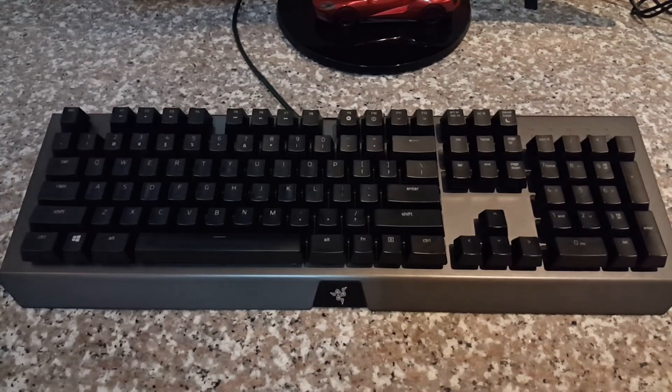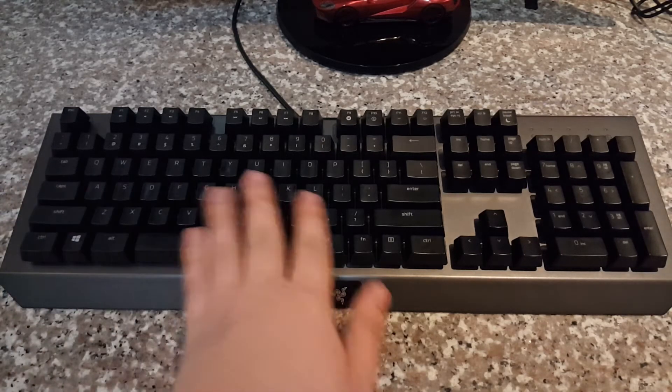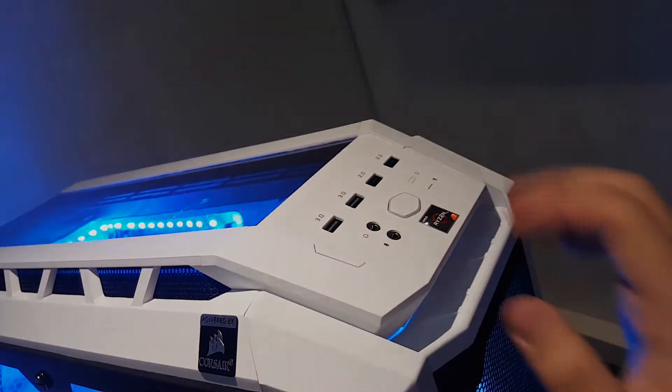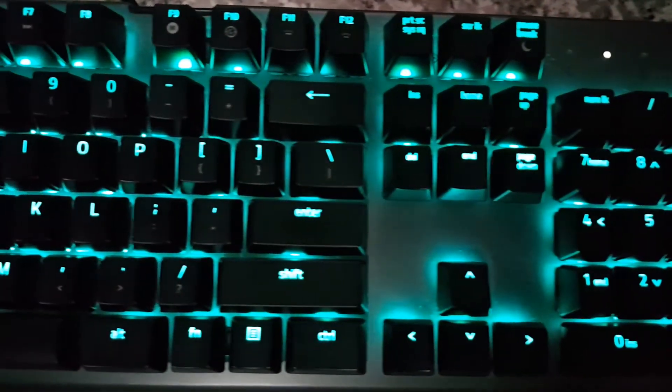Now that we have successfully wiped everything down, we're going to place the keycaps back. As you guys can see, it's pretty dry and pretty clean — no more residue of any oil or smudge, no traces of water. It is now very clean, just like it came out of the box. That's it guys! If you like this video please give it a like and subscribe to LD Gaming for more tips and tricks like this one. Thank you guys for watching, and I'll catch you on the next one. Peace!